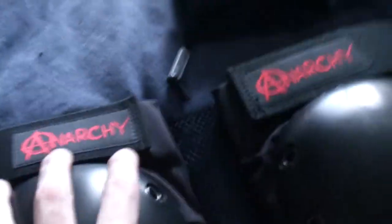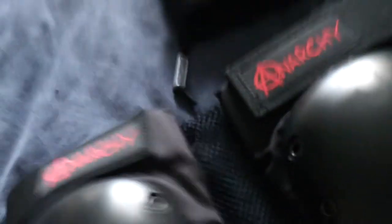Sorry about the darkness — it's just me. I had to set the camera down so I can get these out of the packaging. They're padded, which means if I come down on my knees and elbows, I am protected.